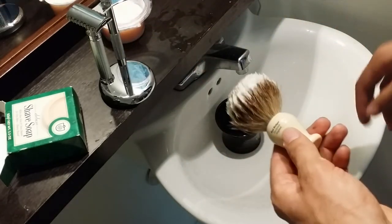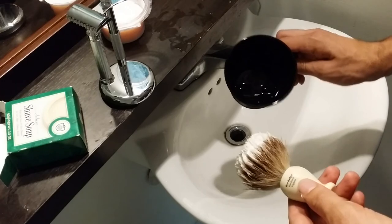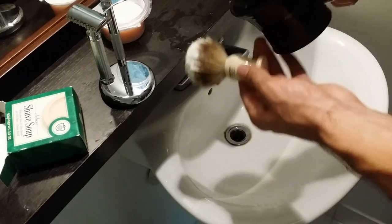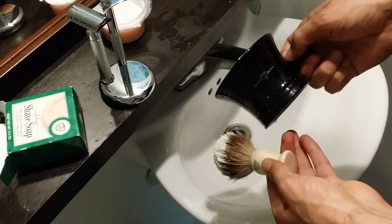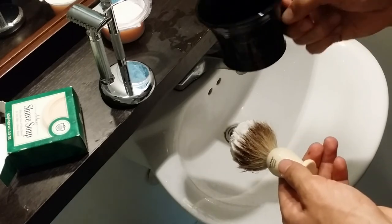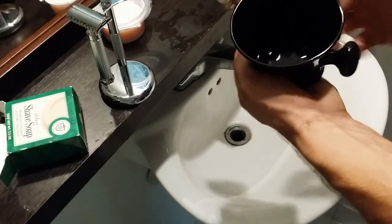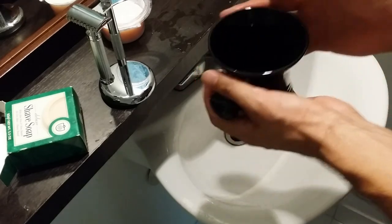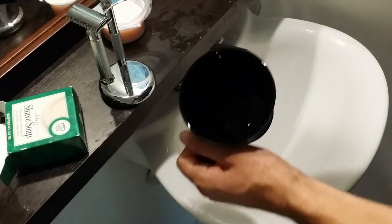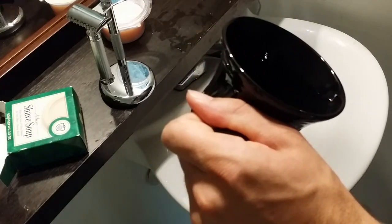I have my Edwin Jagger shaving bowl and I really like it — it's a nice clean black with a little knob handle on the side. I like using both hands to lather: holding the bowl with my left and using my dominant right hand to lather up. It has three ridges on the bottom which helps build lather a little bit. I do have a little bit of water in there, so let's see what we get.